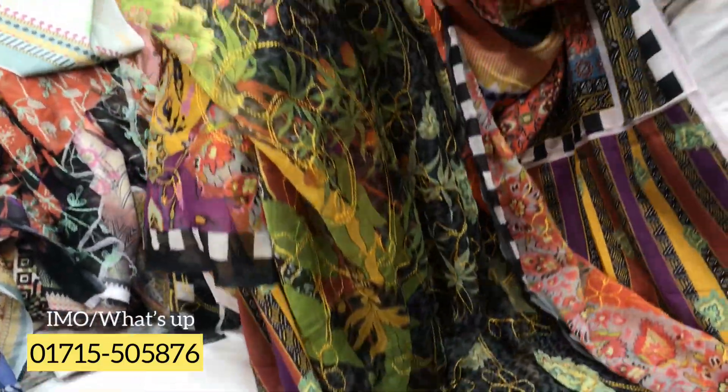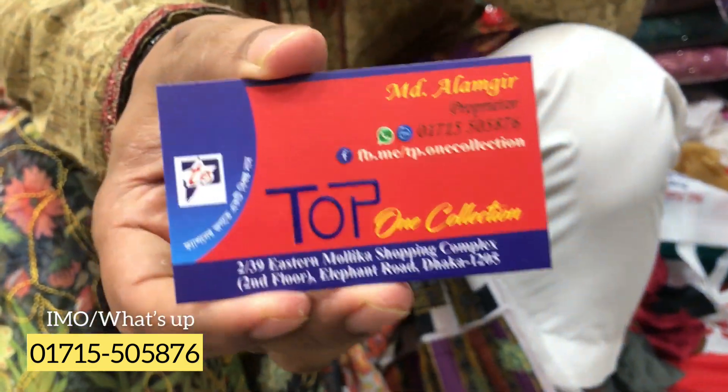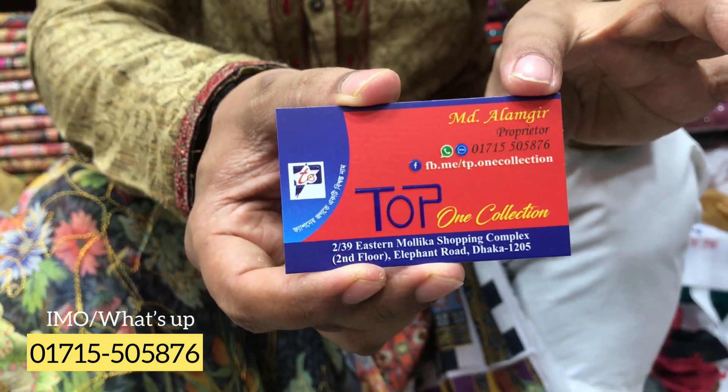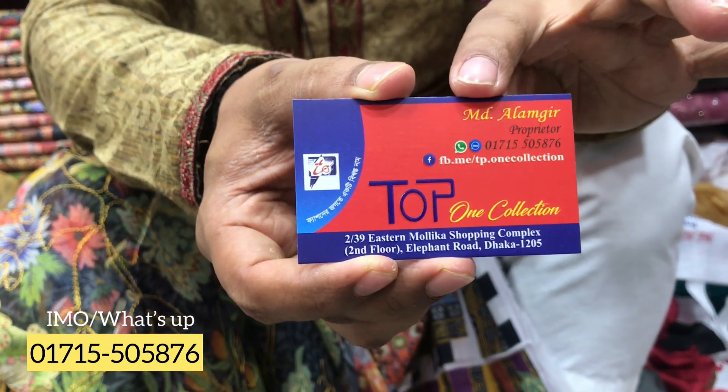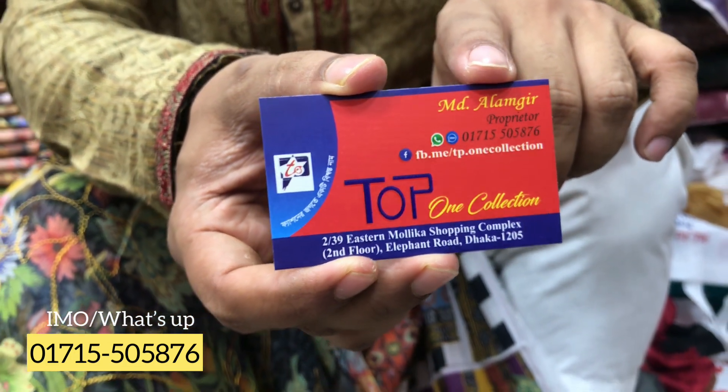The number is 0171 5505 876. This is the Top 1 Collection in Istanbul Shopping Complex, Elephant Road, 294 Lish Number Shop. Thank you.